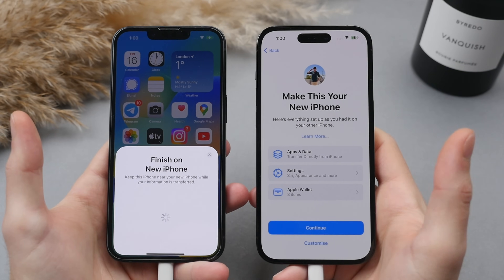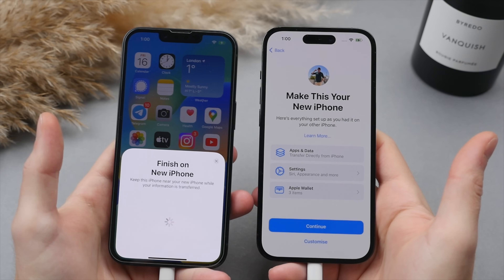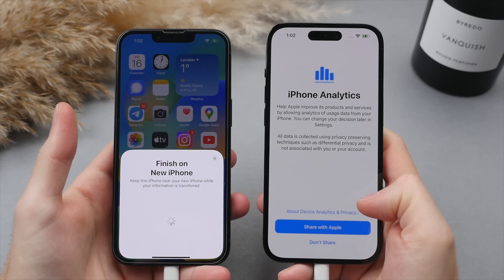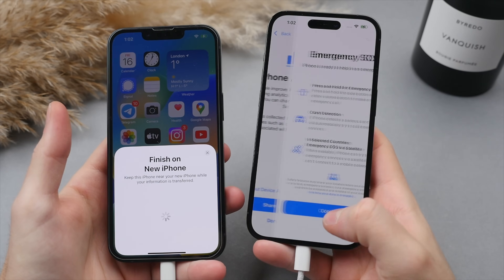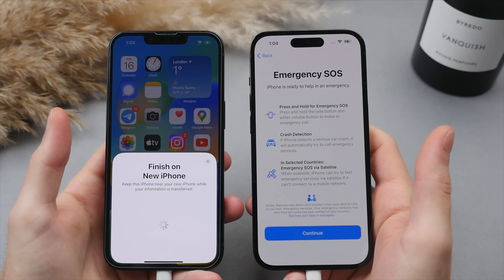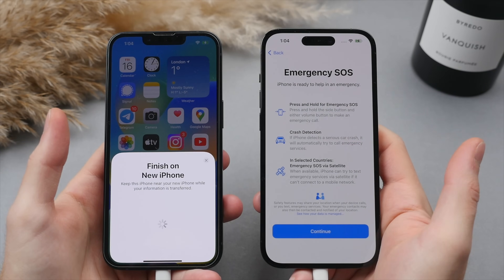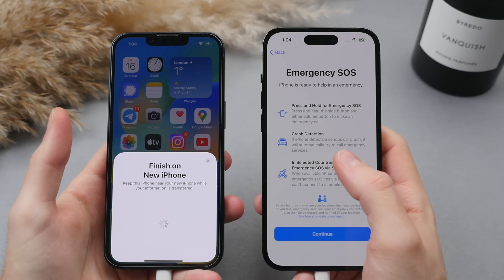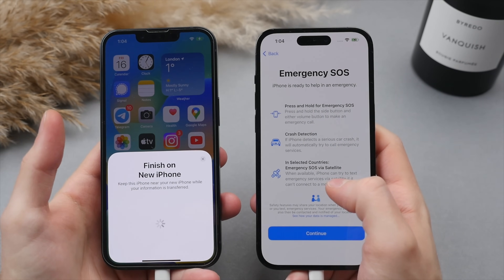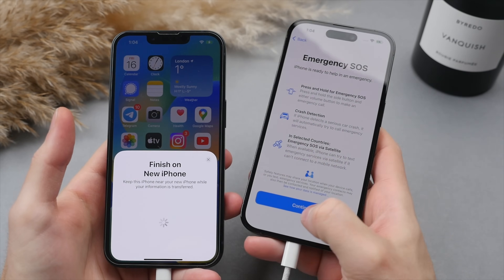Here we have the option to share iPhone analytics with Apple — completely up to you; personally I prefer not to. Then we have the screen detailing the new emergency features on the iPhone 14 and 14 Pro line. This includes crash detection, which automatically detects if you're in a severe car crash and, if you don't respond, will call emergency services for you. And emergency SOS via satellite, which lets you message for help even without cell service — great if you're off-grid or in a remote area. Go ahead and select continue.